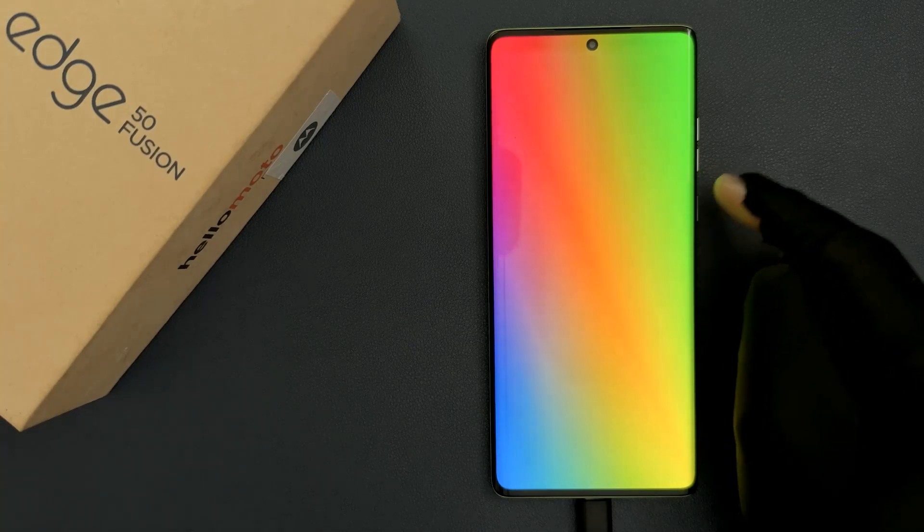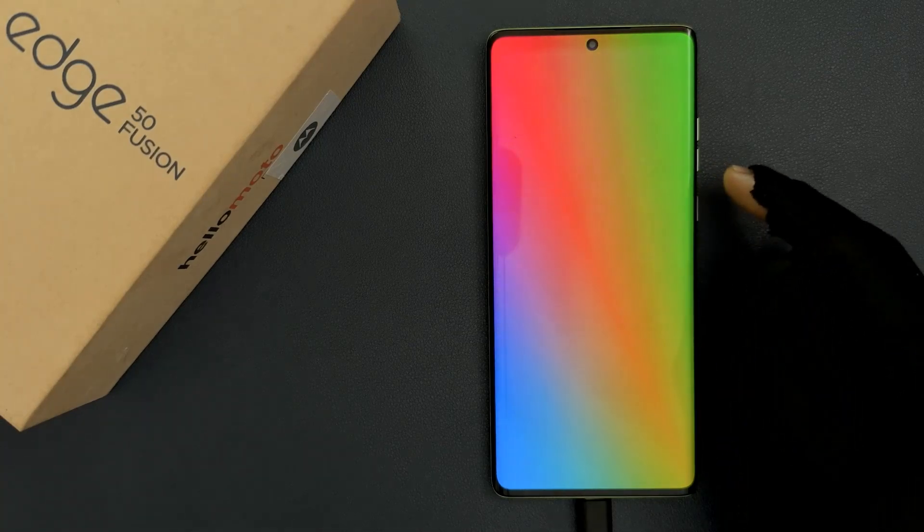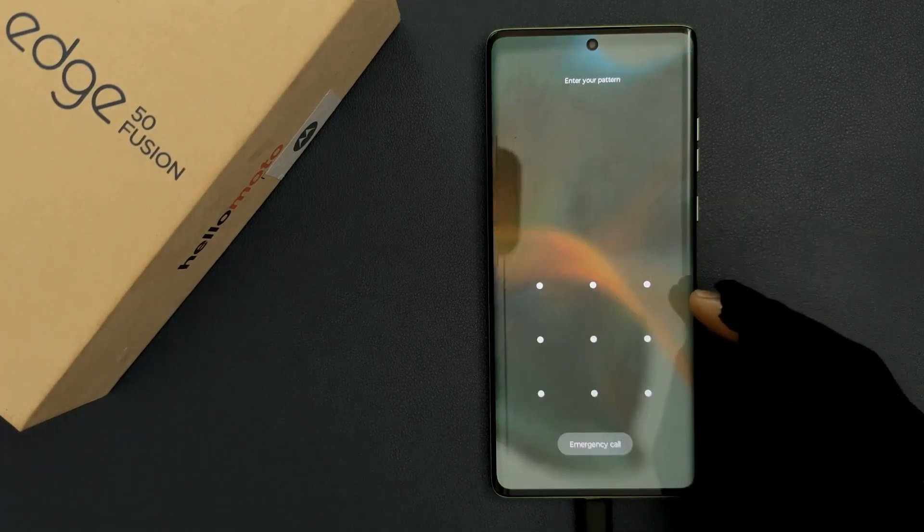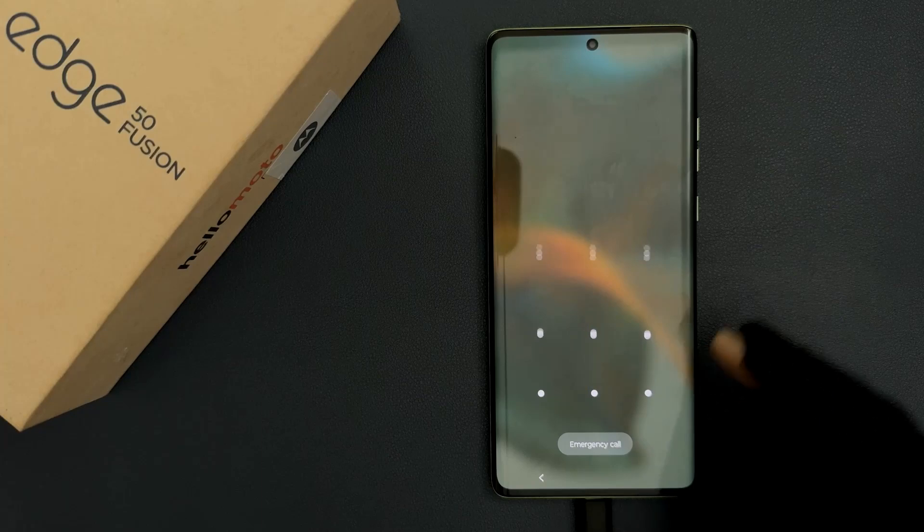So this is the screen saver. To turn it off, just tap on the screen and then swipe up and then unlock your phone.